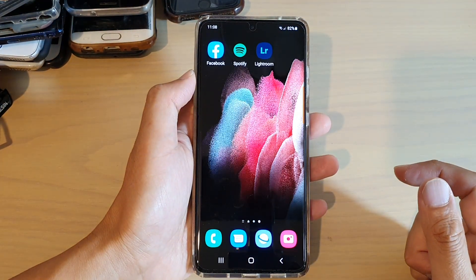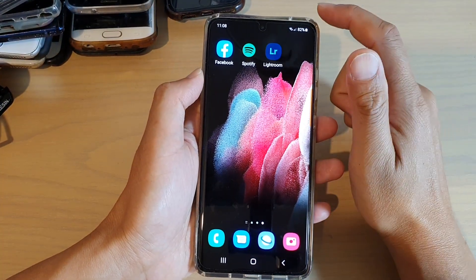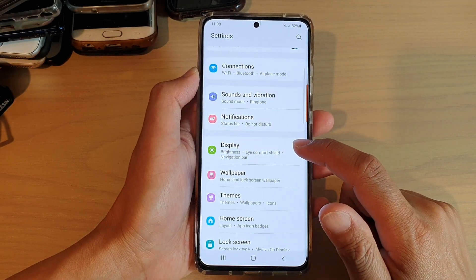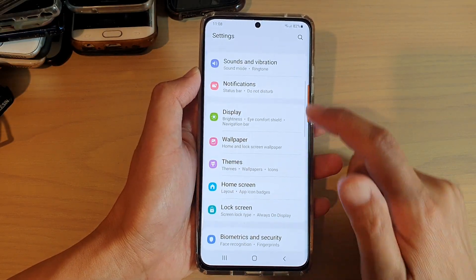First, tap on the home key to go back to your home screen. Next, swipe down and tap on the settings icon, then go down and tap on Display.